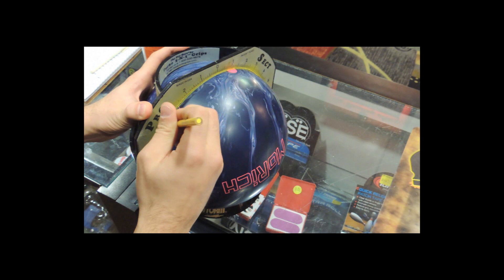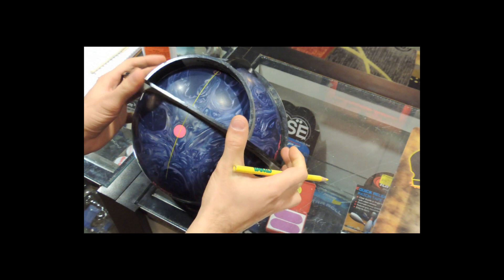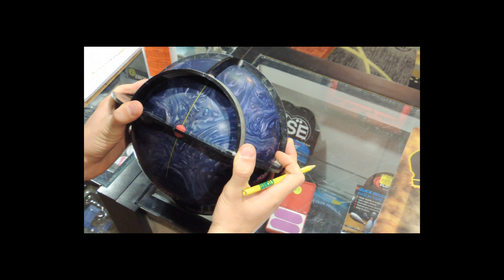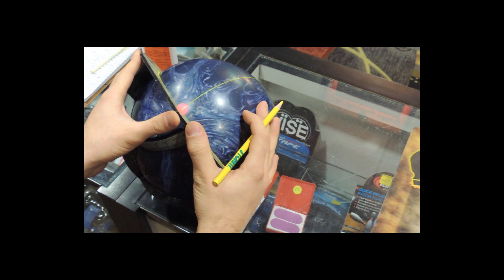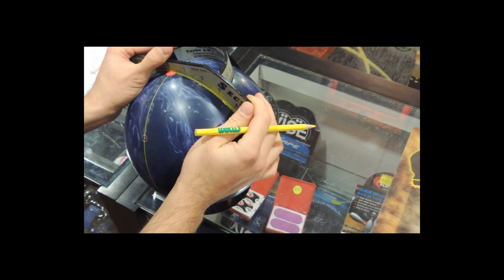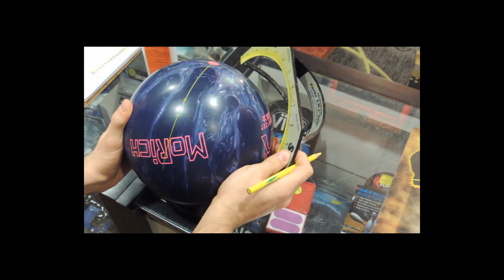My positive axis point is 4 and 7/8ths over by 3/4 up. This translates to a dual angle layout for pin over the ring finger at 84 by 4 and 1/4 by 40. Your pin over ring finger layout may be different in dual angles because most likely your positive axis point and span are different than mine. If you don't know what your appropriate dual angle layout is for either pin over the ring finger or pin beside the ring finger, you can always take an existing ball and draw a fake pin and a fake CG in the appropriate places. Draw on your positive axis point and connect the dots between the pin, the positive axis point, and the CG and you'll get your val angle, your drill angle, and your pin to PAP distance that you can then transcribe onto your new bowling ball for the motion hole.